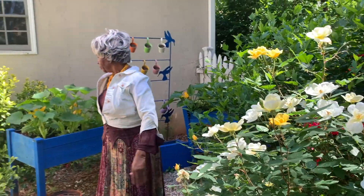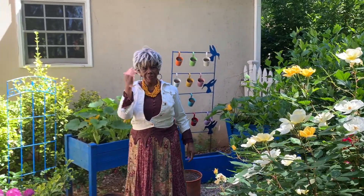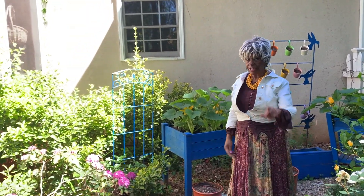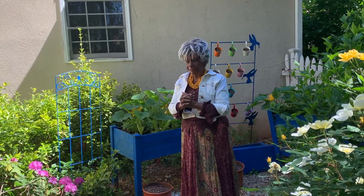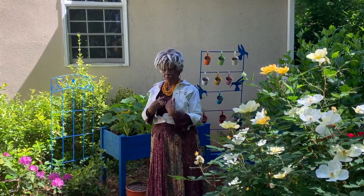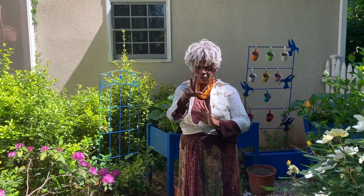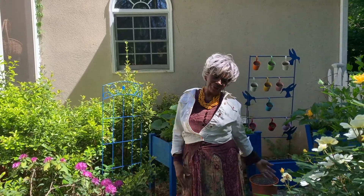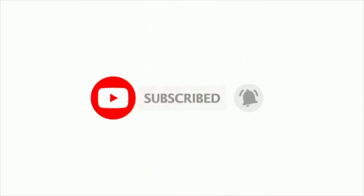I want to say thank you so much. Miss Marva appreciates you, and she wants you to live your best life. She wants you to enjoy life and realize once again that God is the source — you never lack, and you have an inner spirit inside of you that will grow stronger once you realize that. Love, peace, joy and happiness. Bye-bye! Thank you for watching this video. Don't forget to like, subscribe, share with all your friends, and hit the notifications button. We'll see you again next time. Bye!